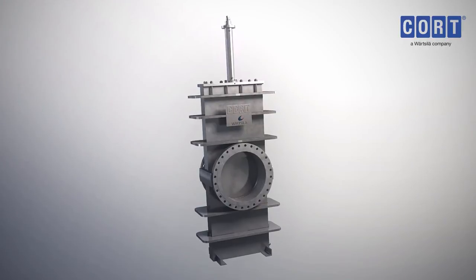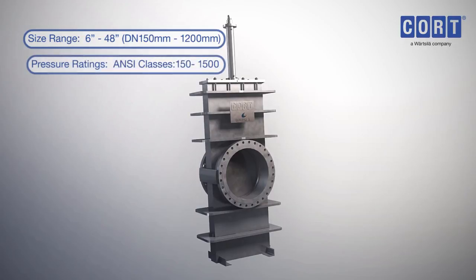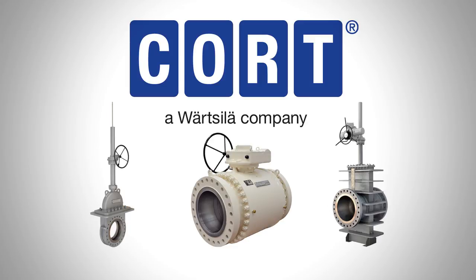The C-G4 through Conduit gate valve is available in a large size and pressure range, and with a variety of options available, makes this the ideal valve solution for many applications.